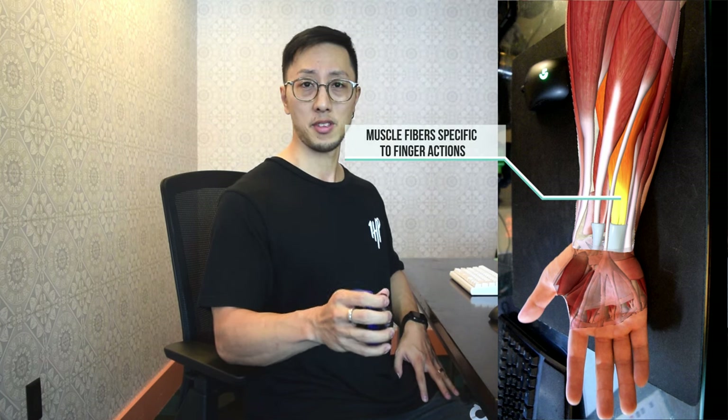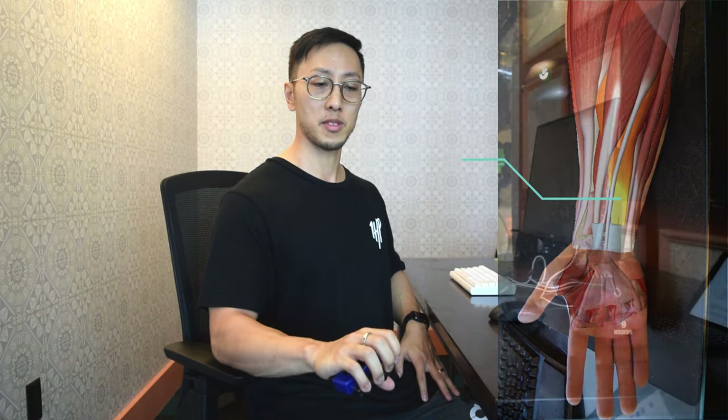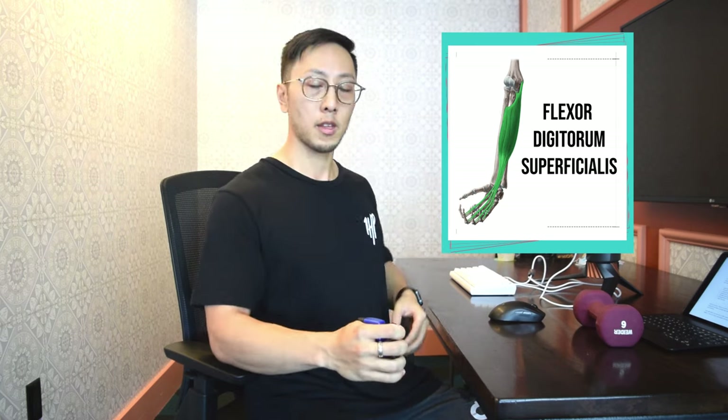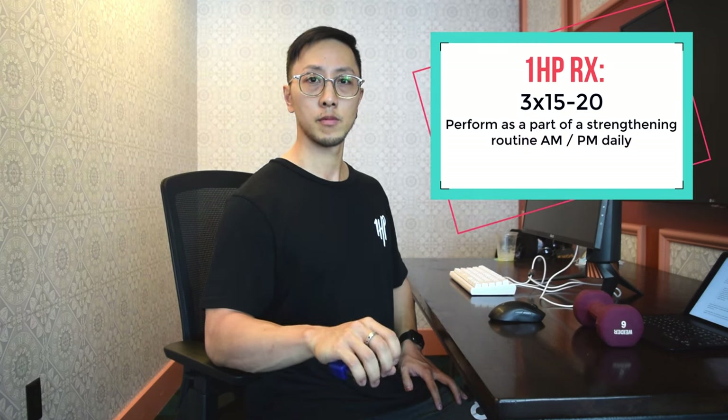This last exercise also targets the flexors and extensors but is more specific, working on discrete muscle fibers controlling individual fingers when clicking the mouse and using the controller. We're going to use the ulti grip, starting with fingertip contact that prioritizes one muscle, then the middle pad which prioritizes a different muscle — both functioning frequently when using the mouse and controllers. Simply hold it in the base of your palm and squeeze in a slow and controlled manner. You can also make this more functional to gaming by turning your palm down to strengthen it in that gaming-specific position.